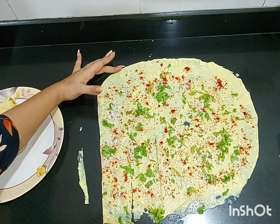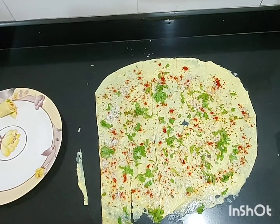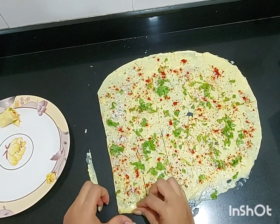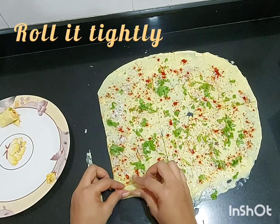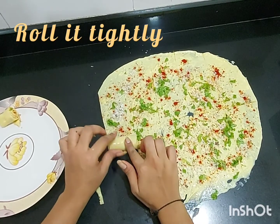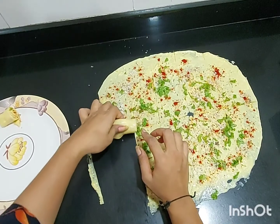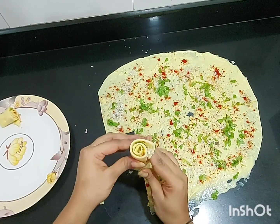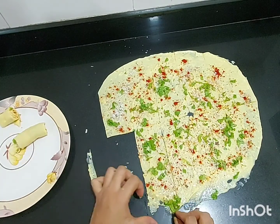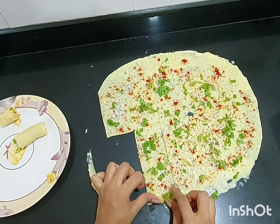Now we are going to roll our khanvi. You have to roll it very tightly, like this. We have got a perfect roll of khanvi. Do the same with the others as well.